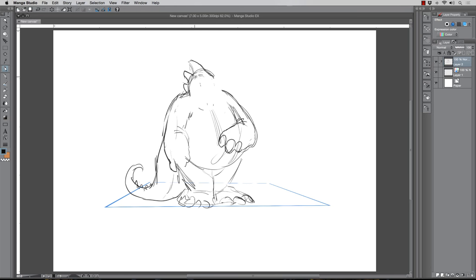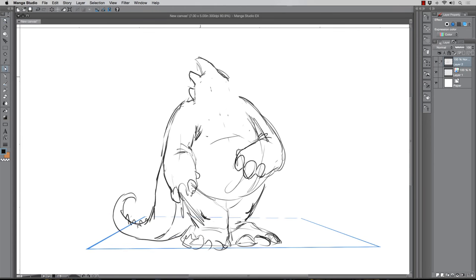Just to explain the process: I start off by throwing in a quick little square and I distort it into place. You can do that by hitting Command+Shift+T, and I distort it into place just to give myself a quick plane of perspective versus a blank white canvas.